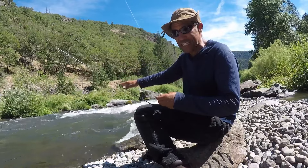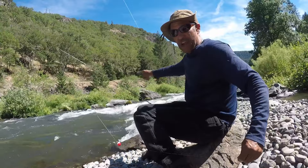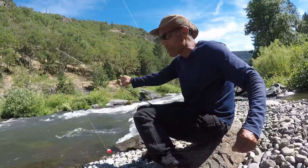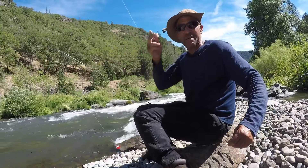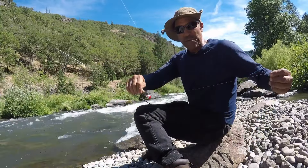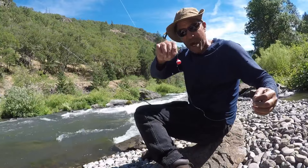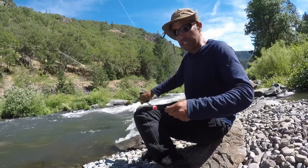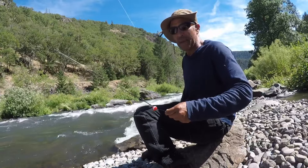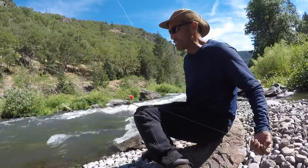It's tough when rivers flow fast like today, but I spotted a fish over there that came up after my jig and didn't hit it. So I came back, filtered some water, and rigged up this tiny bobber with the copper john nymph, floating it through — and it worked like a charm.